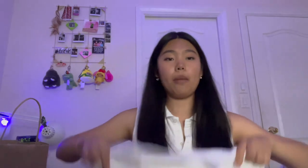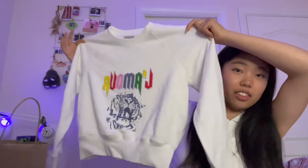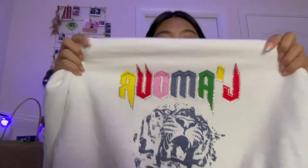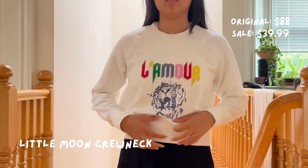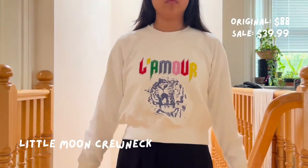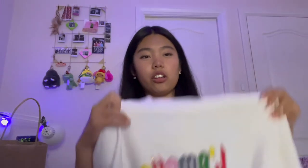Then I picked something up for my mom — it's this little crew neck with 'L'amour' on it and there are little rhinestones on it. This is totally her style so I thought I would get it for her. It was on sale so I got this for $40.